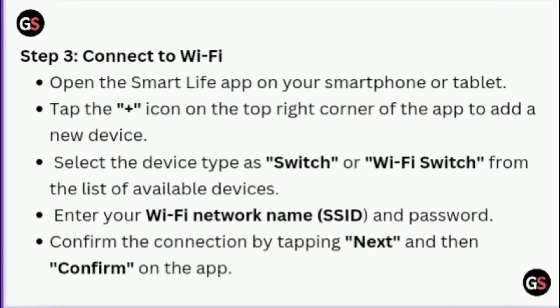Step 3: Connect to Wi-Fi. Open the Smart Life app on your smartphone or tablet. Tap the plus icon in the top right corner of the app to add a new device. Select the device type as switch or Wi-Fi switch from the list of available devices. Enter your Wi-Fi network name, SSID, and password. Confirm the connection by tapping Next and then Confirm on the app.